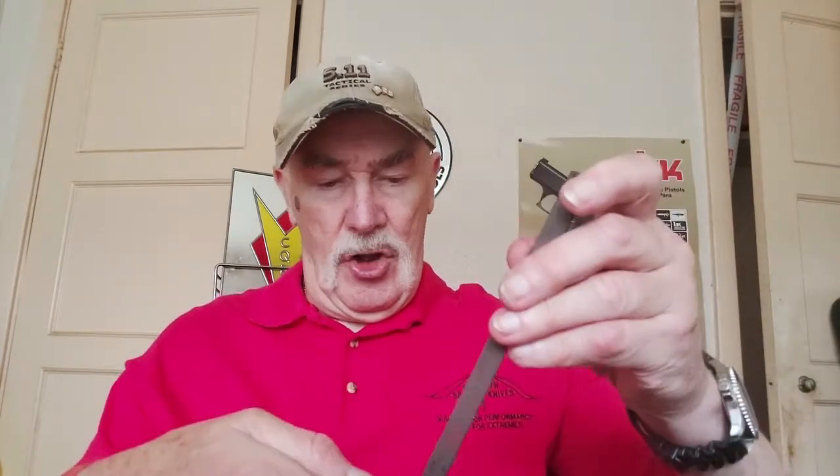Spyderco very kindly sent me one. It's a very neat package — everything is contained in this box. You have two coarser ceramic sharpening rods and two finer ceramic sharpening rods. You start with the coarser type. You take them out and place them in the slots here on each side.